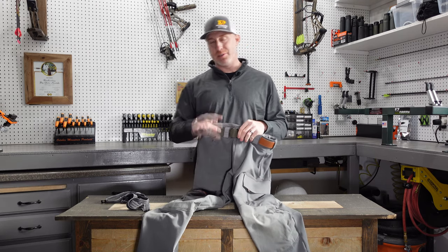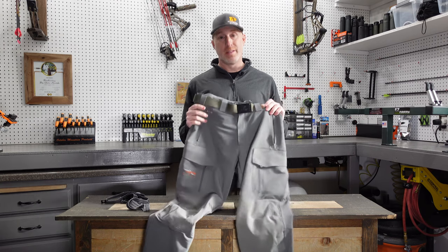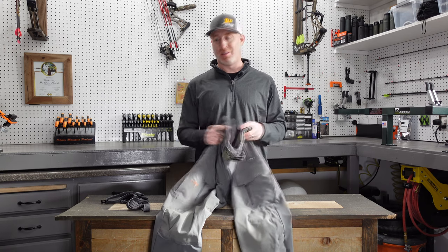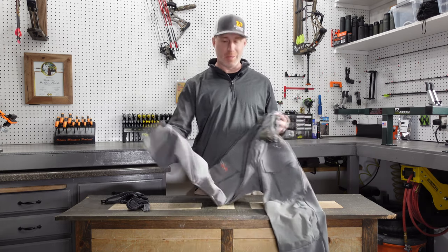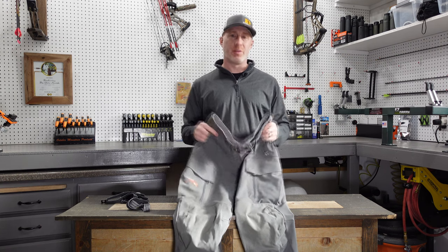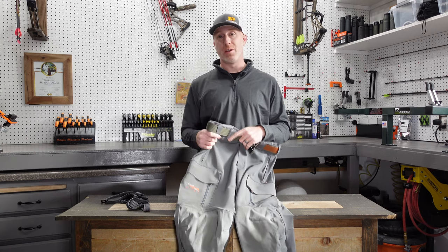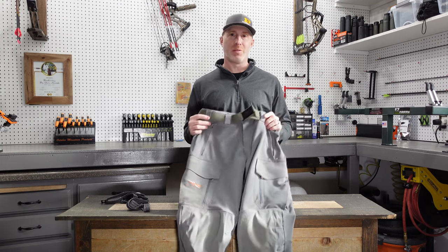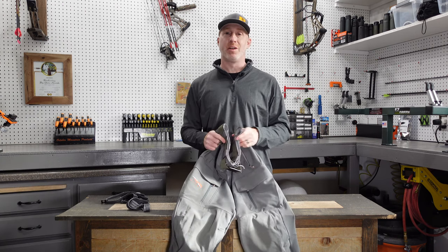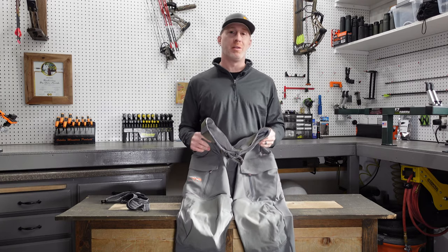I wouldn't use these for early season archery — they're a little warm for that and I would overheat. I know someone who does wear these in early season, but I would sweat way too much. If you tend to run cold, maybe consider these or the Mountain Pant for earlier season. For me, temperatures need to be dipping below 20 degrees before I really want to grab these. That said, I also wore these when temperatures got up over 30 into the 40s during the day and it wasn't bad — they have a pretty good temperature range to stay comfortable, making them a nice versatile pant for later in the season.